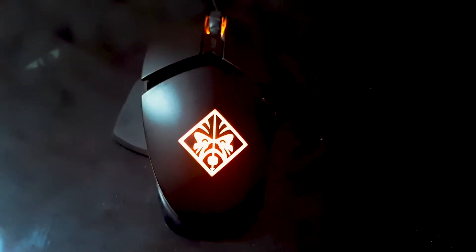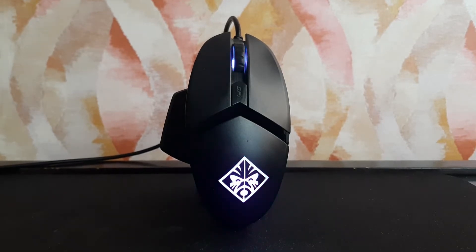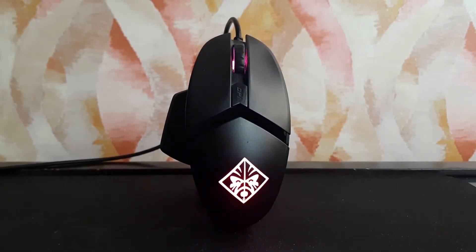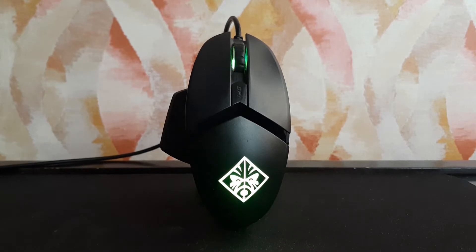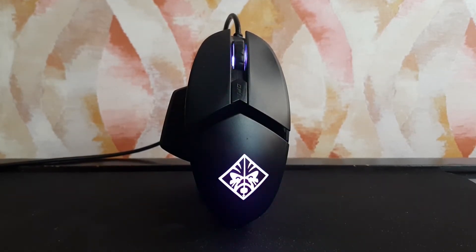The HP Omen Reactor comes with a DPI of 16,000 with a dedicated DPI cycle button. It has a polling rate of 1000Hz. The mouse has two side buttons with a thumb rest. It also has a 2m long metal cable with adjustable palm rest, and RGB with 16.8 million colors.